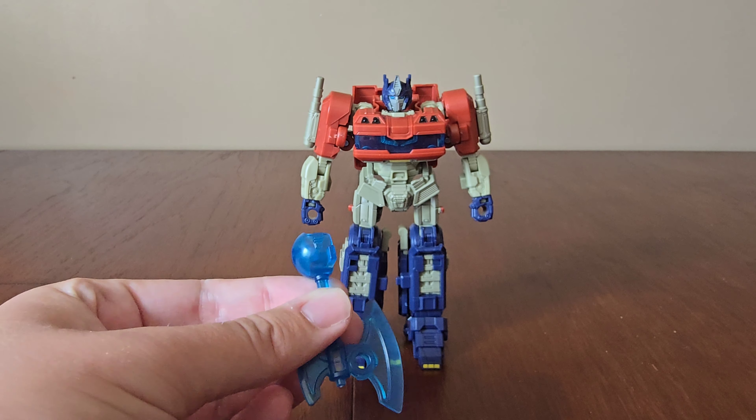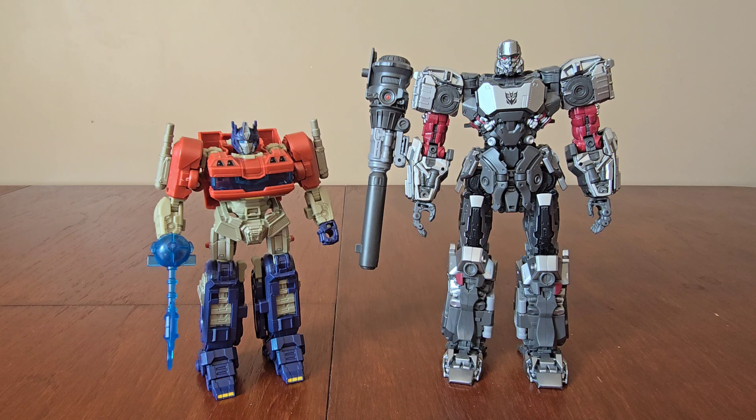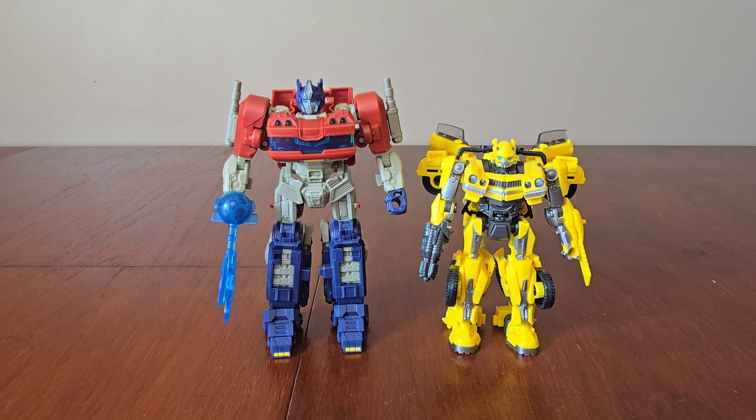For comparison, here we have Transformers 1 Optimus alongside Rise of the Beasts Optimus. As you can see there's a difference in their size, the coloration in their waist and arm areas, and smoke stacks. Here we have them alongside Gamer Edition Optimus — their height is almost the same but Gamer Edition looks bulkier. Here we have Concept Art Megatron alongside Transformers 1 Optimus — they look pretty cool together. Hopefully they release a Transformers 1 Megatron in this scale. And it'd be rude not to include Bumblebee, as they are best friends — here we have Rise of the Beasts Bumblebee, and with the scale you'd expect, he is smaller than Optimus.